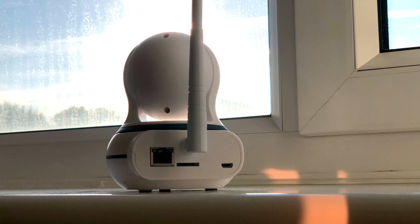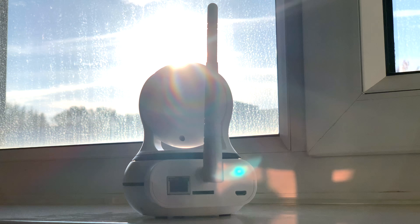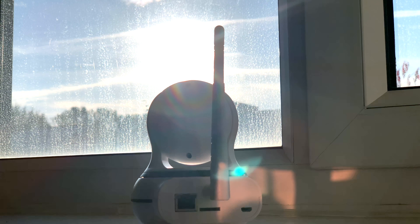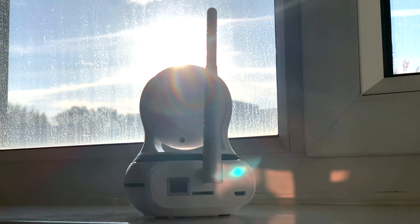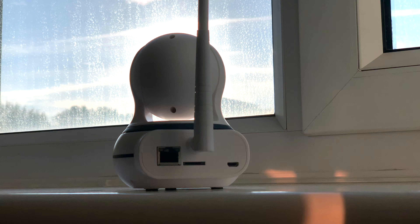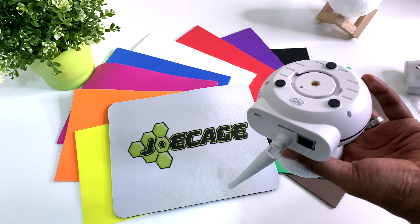There is an RJ45 port for your ethernet cable if you want a wired connection. There is a micro SD card slot for local storage, and there is also a 2.4 GHz WiFi antenna on the back just next to the micro USB power port. On the bottom, we have a tripod mount and also a reset button concealed in a tiny hole.